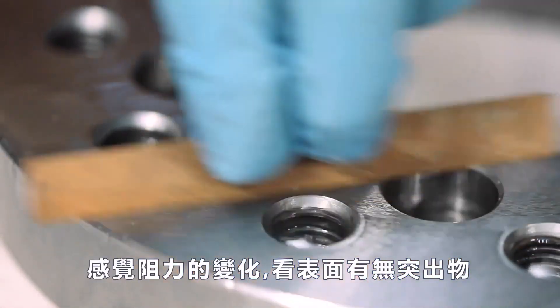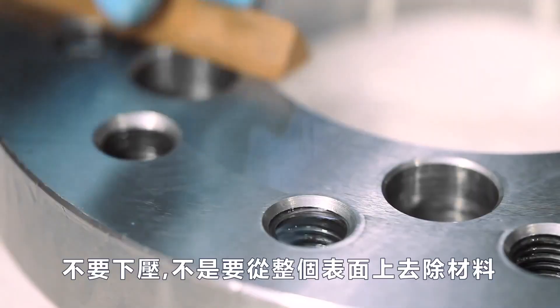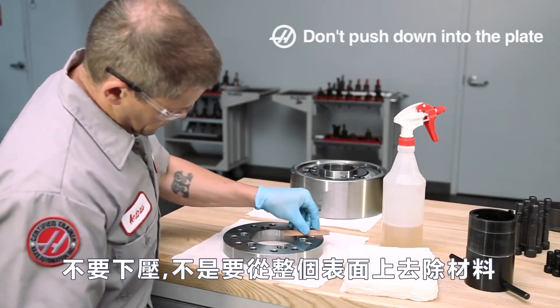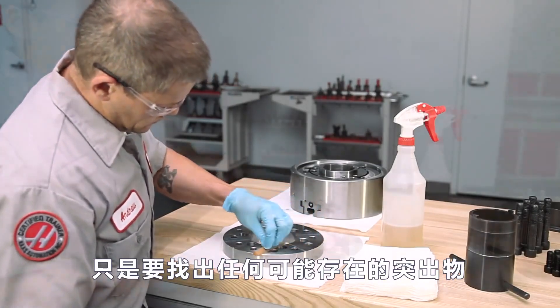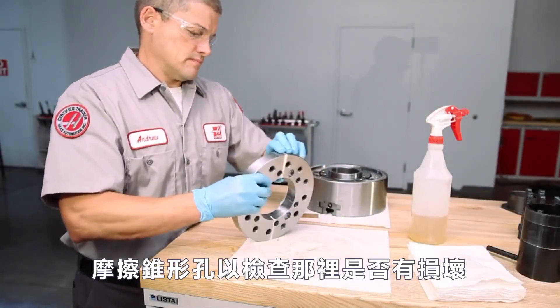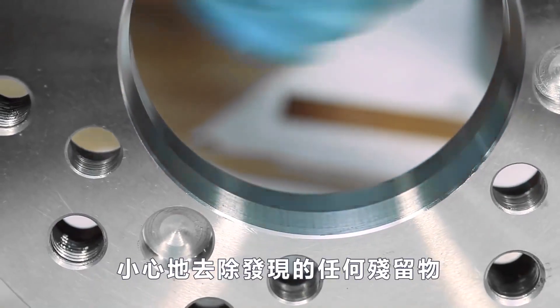Feel for a change in drag to indicate there is a ding or high spot. Don't push down — you're not trying to remove material from the entire surface, just any high spots that might be present. Rub the tapered bore to check for damage there as well, and carefully remove any nicks that are found.